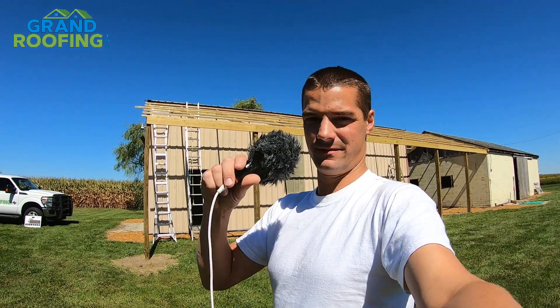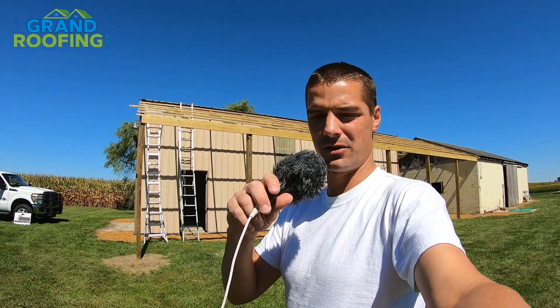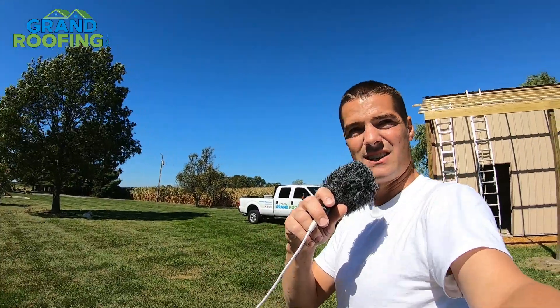I apologize — you're going to have to bear with me holding this in my hand because it's windy and the GoPro heard nothing but wind. So we're going to do this. I hope you can hear me right now. It's pretty breezy.